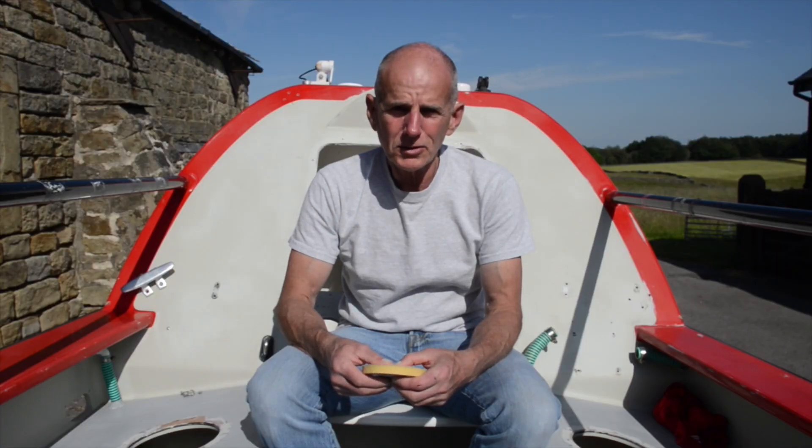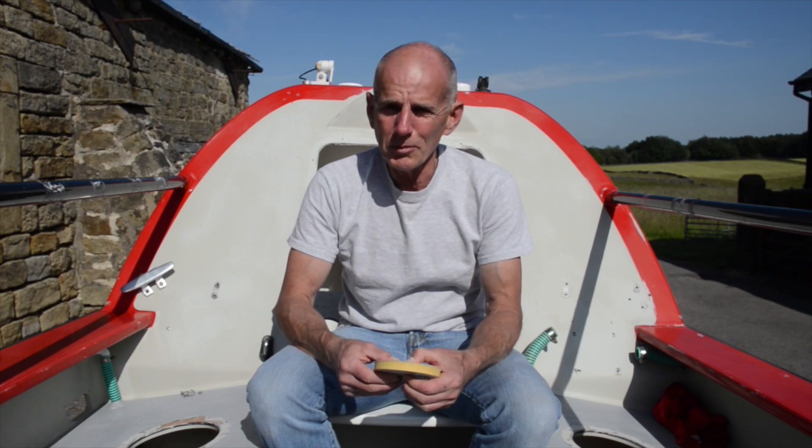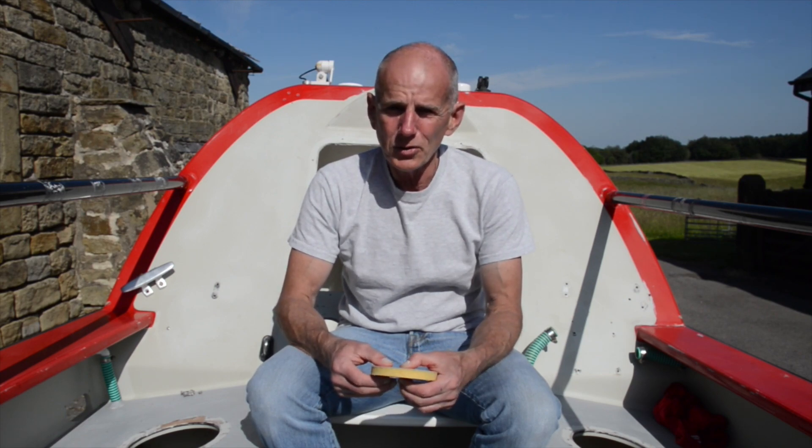Quite happy with where we are with the boat — still lots to do. Painting is a bit complicated; it's all two-part epoxy paint in the main, so I have to be careful.